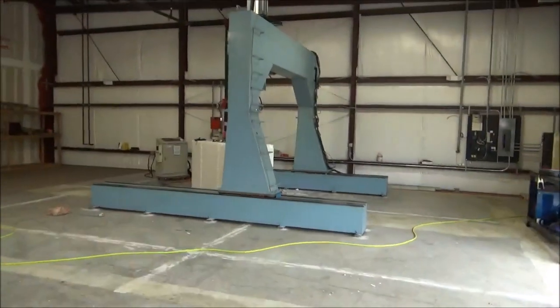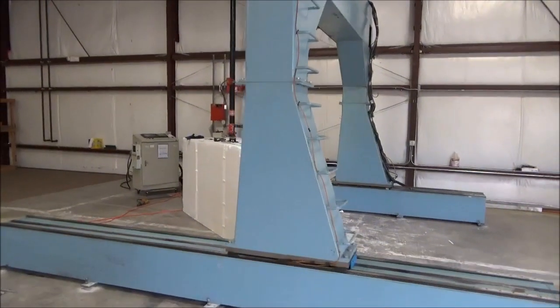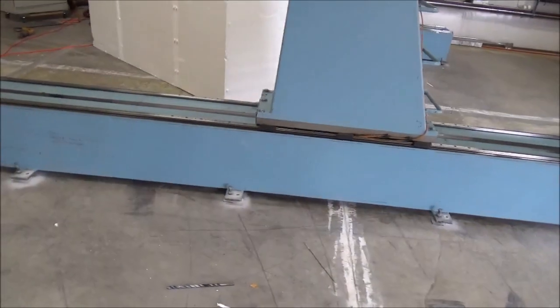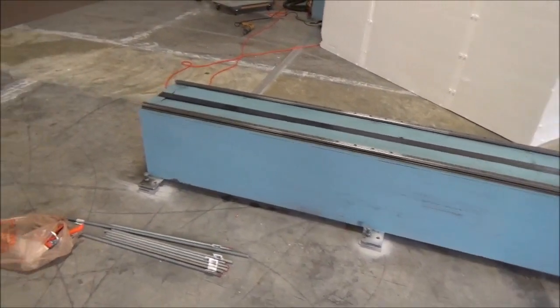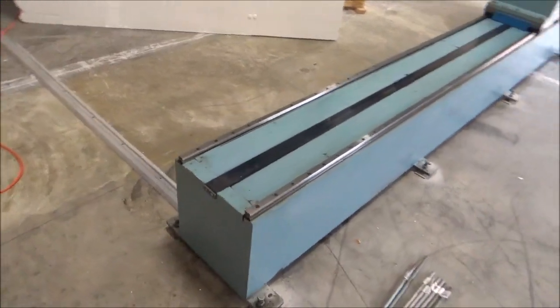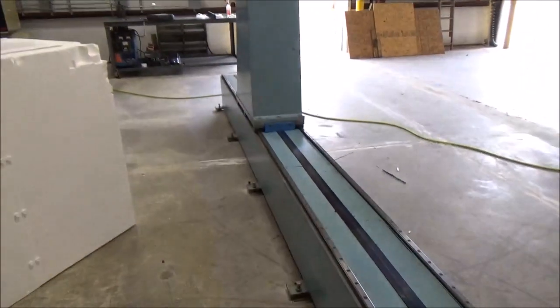I've been working on calibrating this machine — we have it perfectly level now, and the spindle is perfectly level. I'm drilling all the holes in the concrete here to put the anchor bolts in so we can anchor it down, and that's my mission for the rest of the day. This concrete has been sitting for over 10 years and it's absolutely hard as granite, so it's taking a while. I've got to drill three different levels of holes just to get up to the 5.8s with the hammer drill.